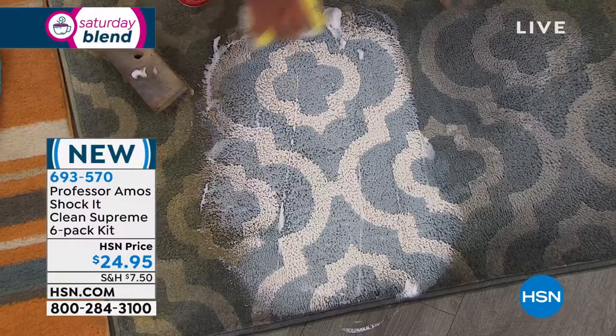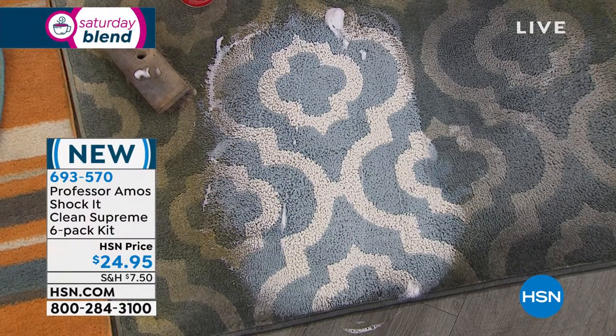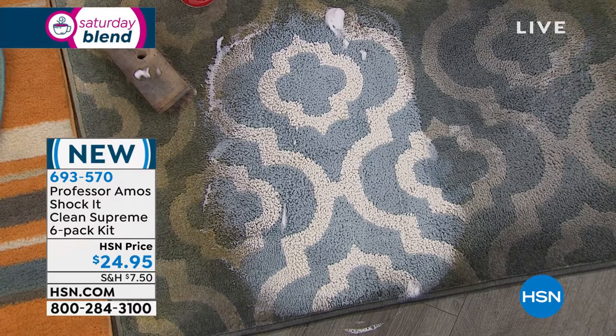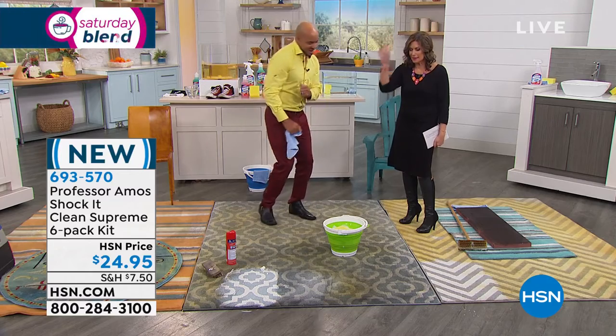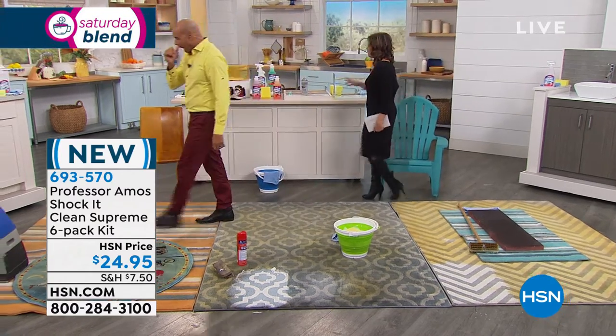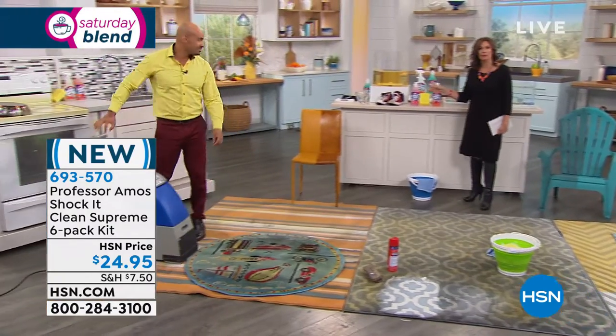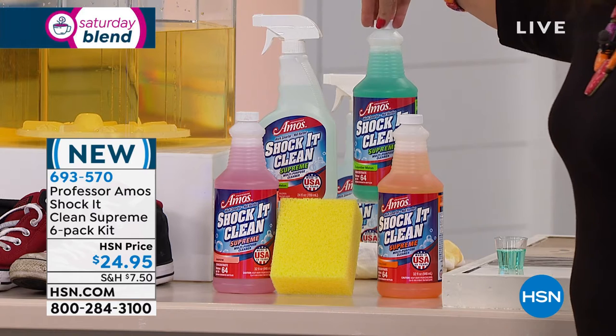It restores the area — gets out the stain, gets out the smell, and brings back the color. Professional results. If that is not a before-and-after, I don't know what is. We have never offered Shock It Clean Supreme before — this is brand new today.